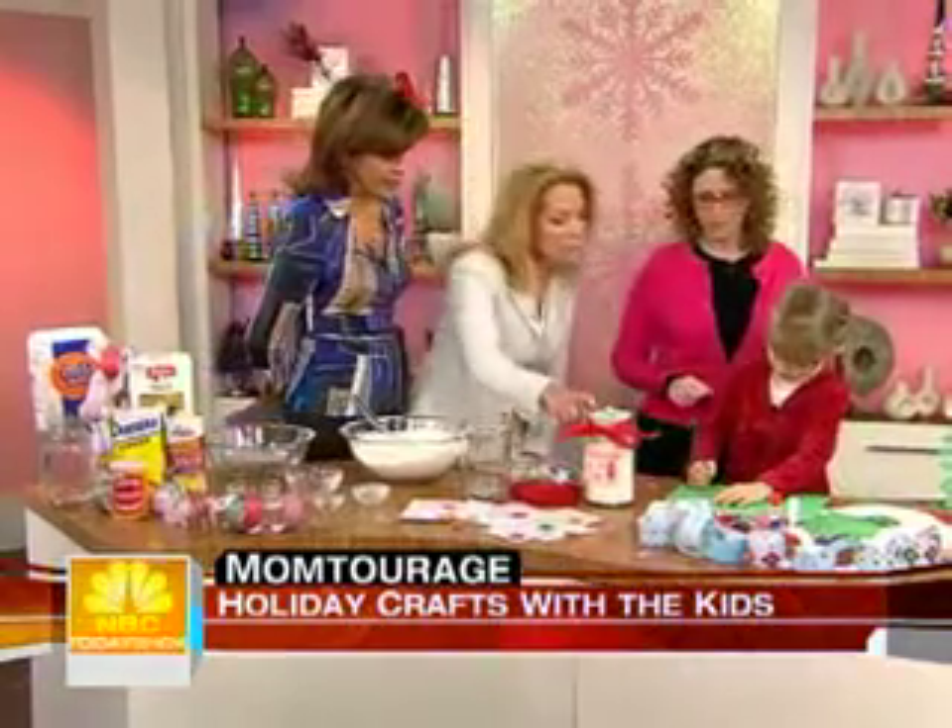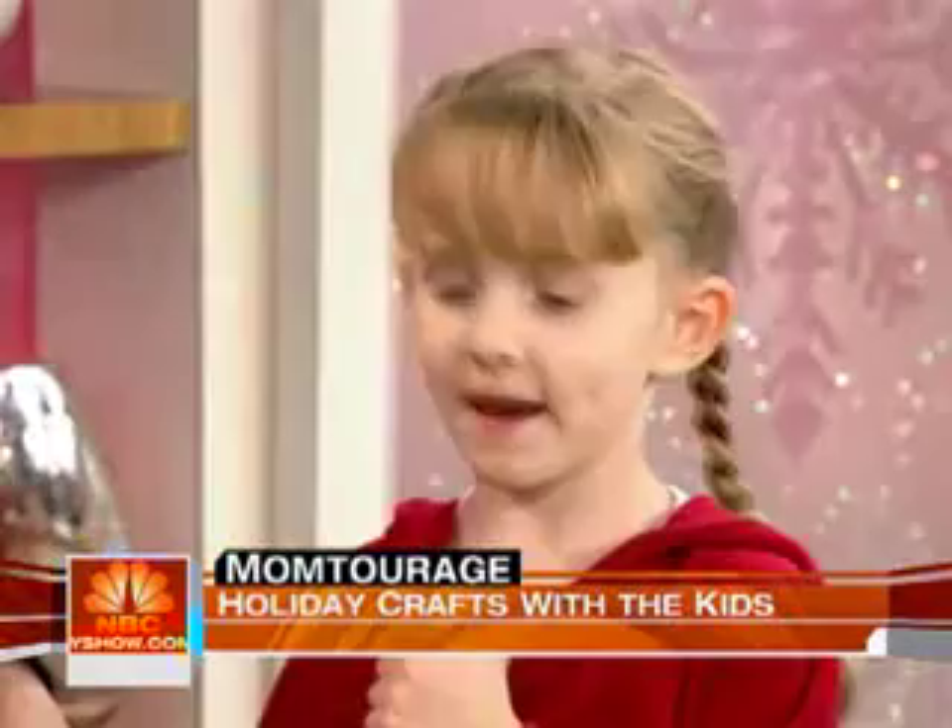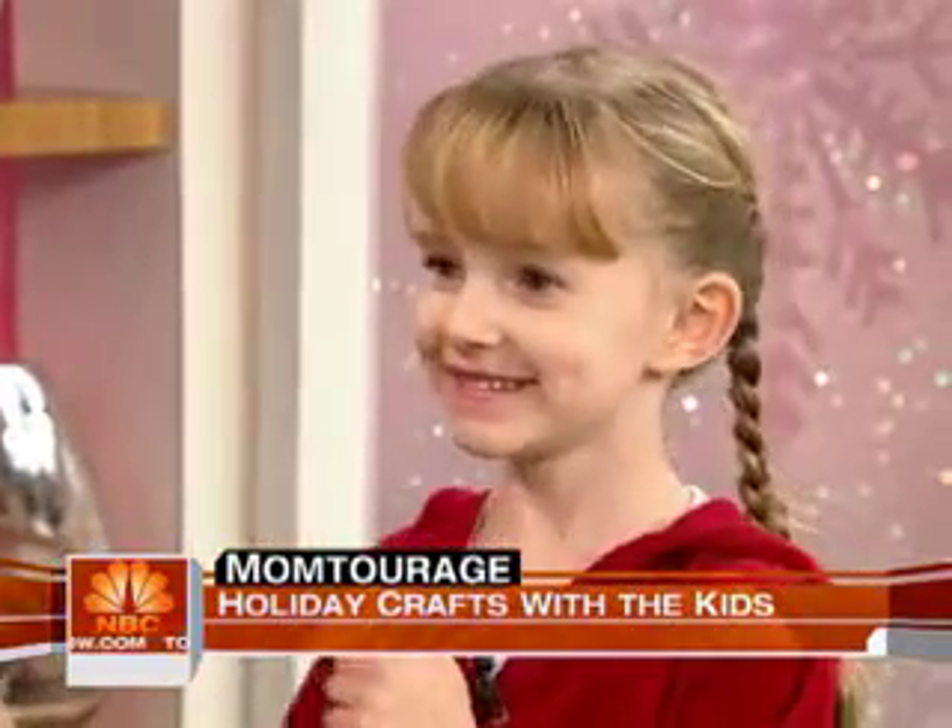Kate, who would you give this to for Christmas? My daddy. Yes! Good girl. Do you like your daddy? I hear there's problems. No, no — just kidding.